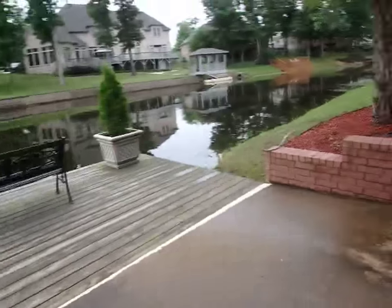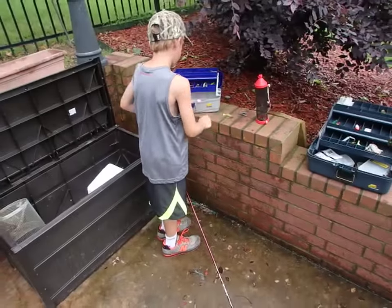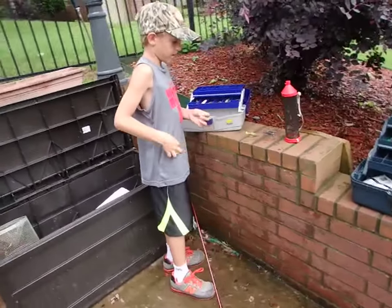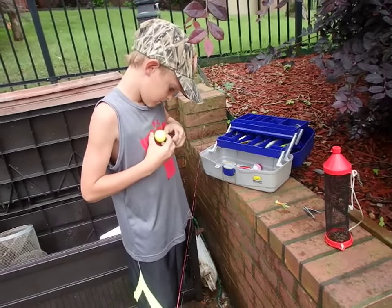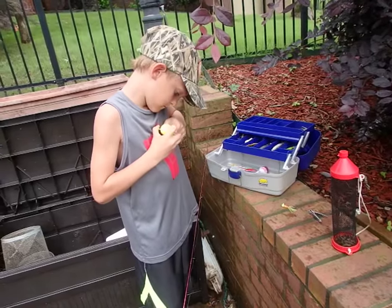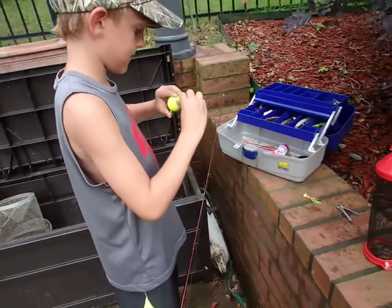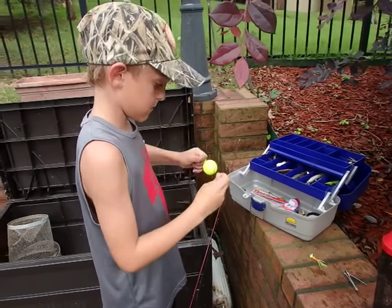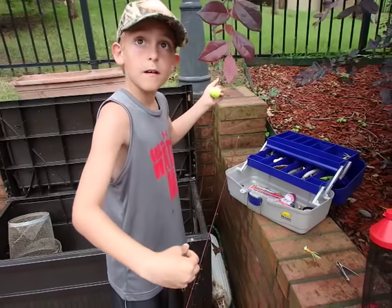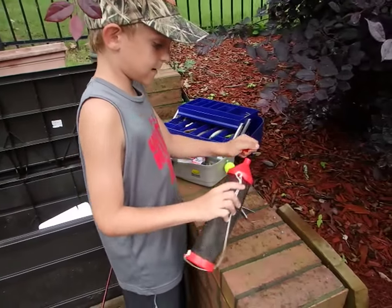I take my bobber and put it probably about 30-something inches down. Then I get a cricket.